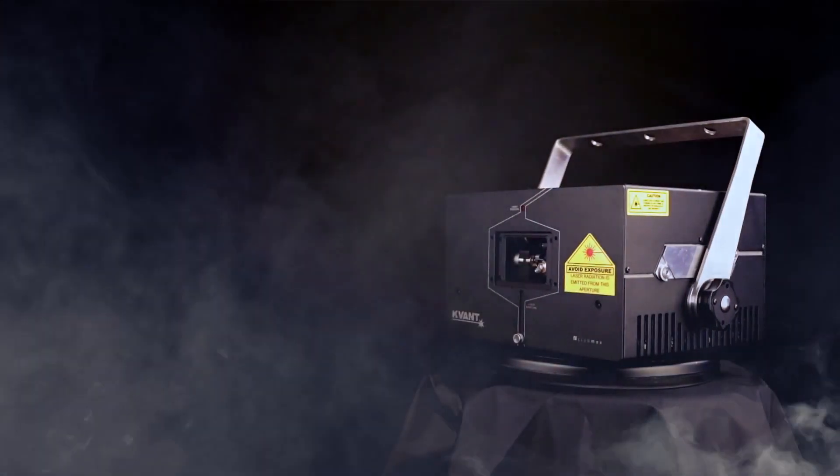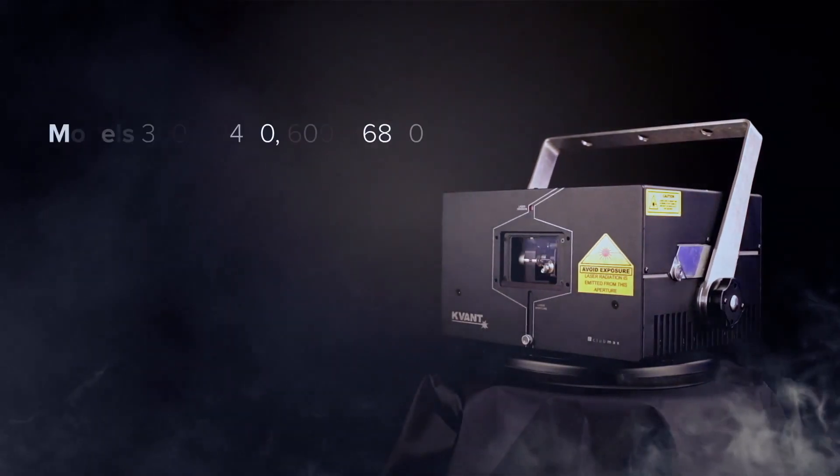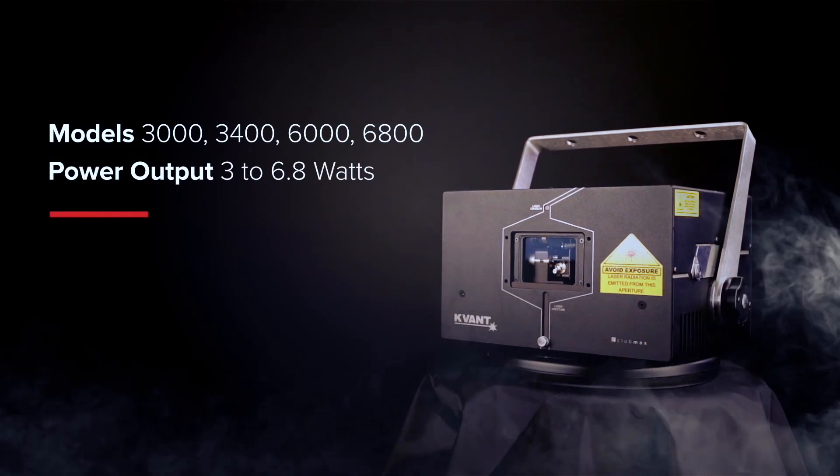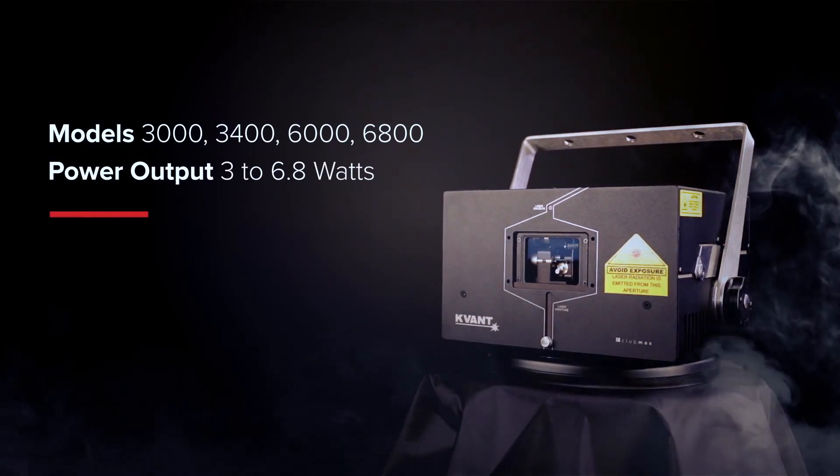CLUBMAX FB4 Series — models 3000, 3400, 6000, and 6800. Power output: 3 to 6.8 watts.